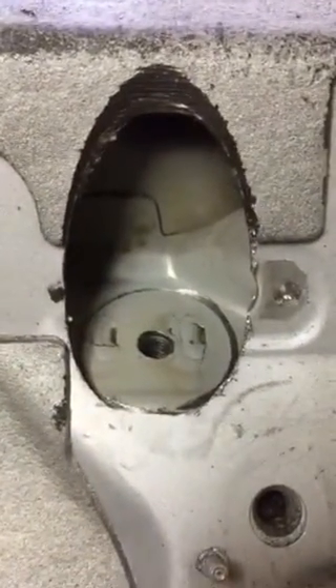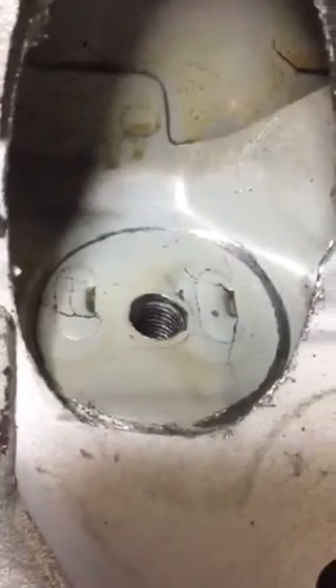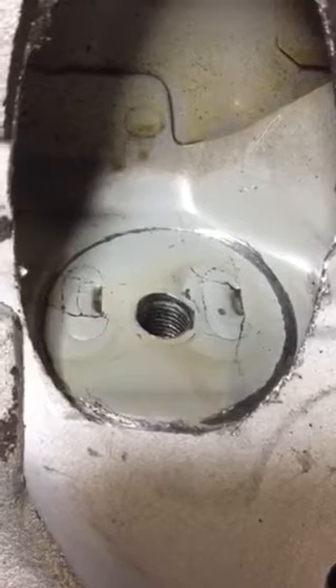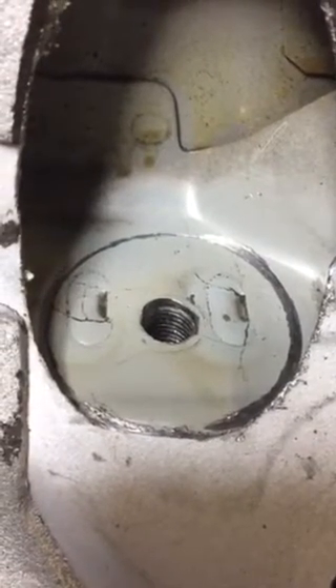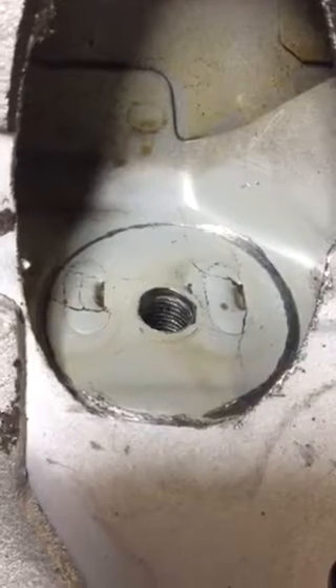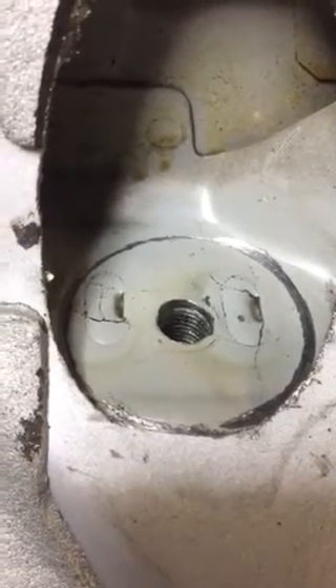...the cracks on top of the front mounts of the RACP are predominantly a result of the tilting of the mount — the side-to-side lateral and front-to-rear forces — rather than the up-and-down compression forces that some claim.